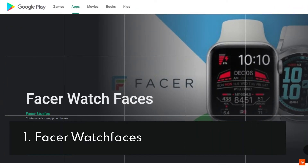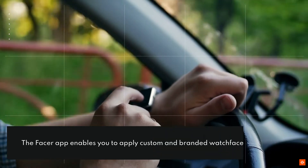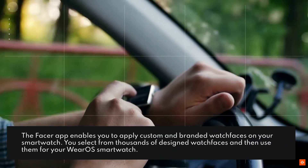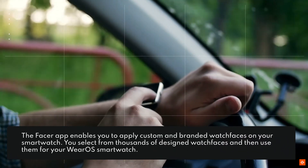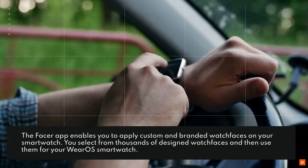1. Facer Watch Faces. The Facer app enables you to apply custom and branded watch faces on your smartwatch. You can select from thousands of designed watch faces and then use them for your Wear OS smartwatch.